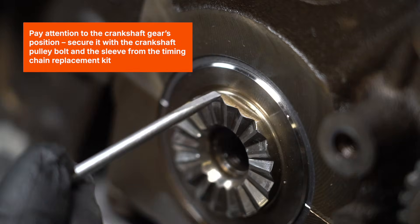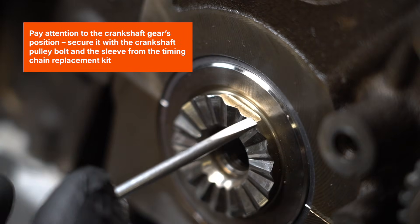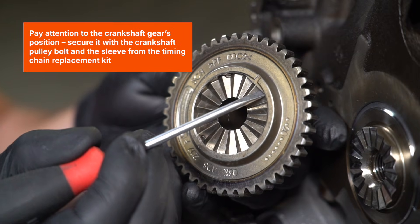Pay attention to the crankshaft gear's position. Secure it with the crankshaft pulley bolt and the sleeve from the timing chain replacement kit.